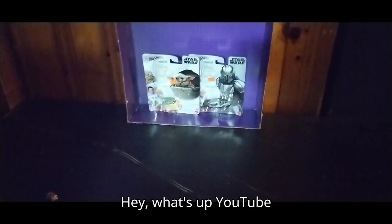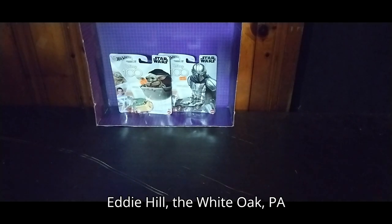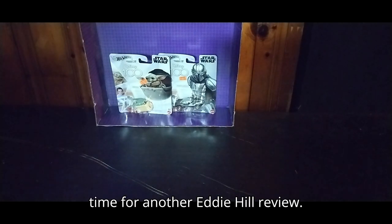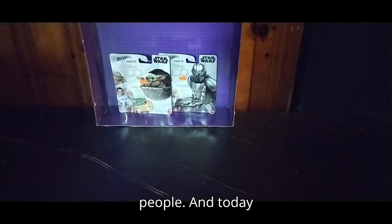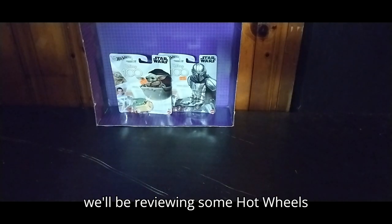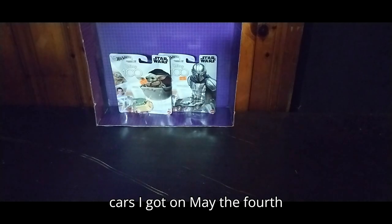Hey, what's up, YouTube land? It's your boy Eddie Hill, the White Oak, Pennsylvania toy collector, and it's time for another Eddie Hill review. It's review time, people, and today we'll be reviewing some Hot Wheels cars I got on May the 4th.